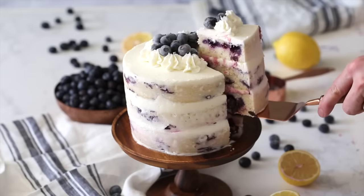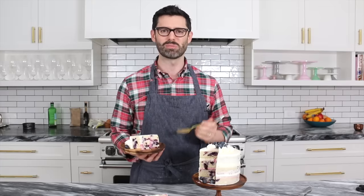So this cake is delicious. I'm not gonna eat it on camera because I want to enjoy it. Thanks for watching — don't forget to subscribe, and if you have any questions, leave them in the comments below.